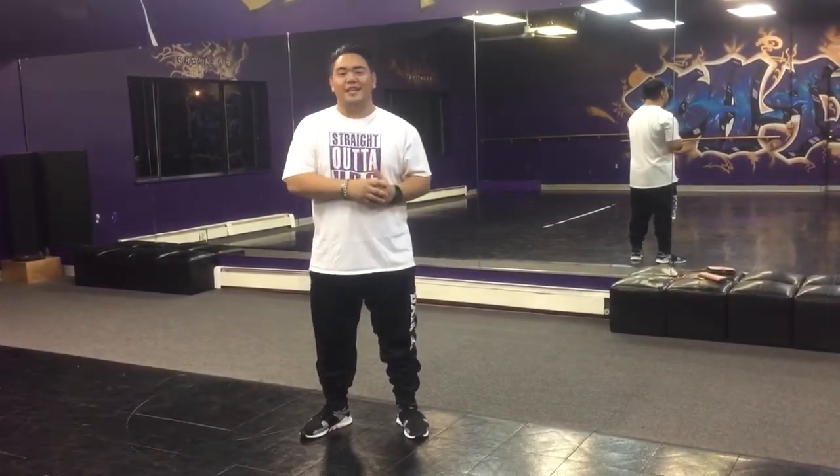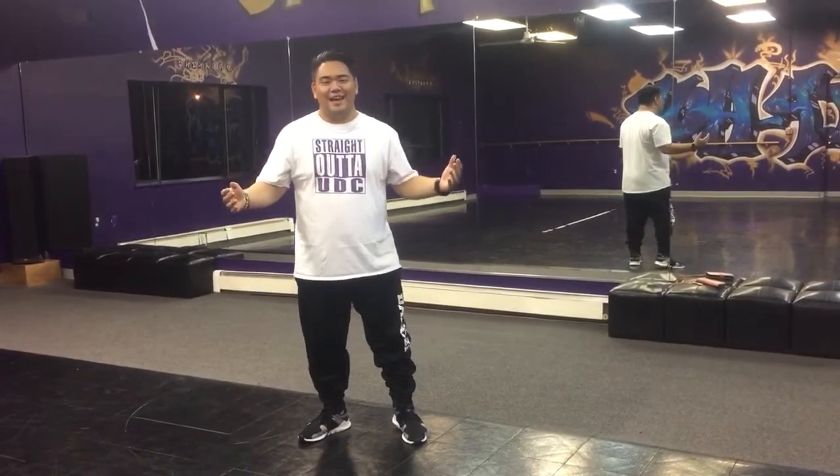Hi guys, my name is Mr. Carrillo. You know me as the ELL tutor here at your school, Golden View. But what a lot of you don't know is that besides working as a teacher within the Anchorage School District, I also teach hip-hop dancing at Underground Dance Company. And as you can see around here, this is our studio. Today I'll be teaching you guys some basic groovy movement and we'll use that and correspond that into a dance that you can use for other dances in the future.